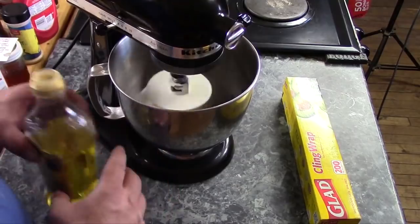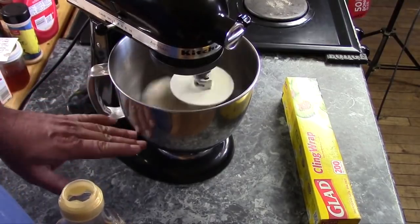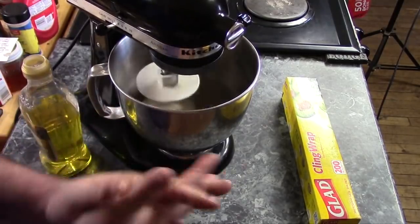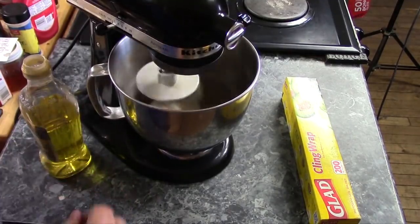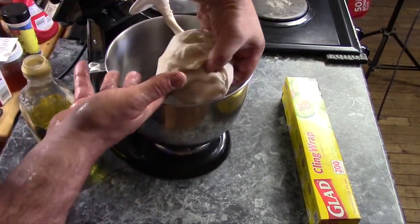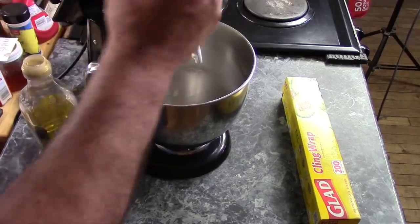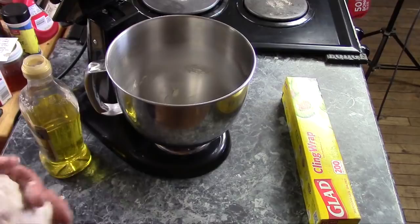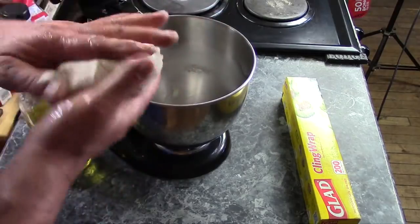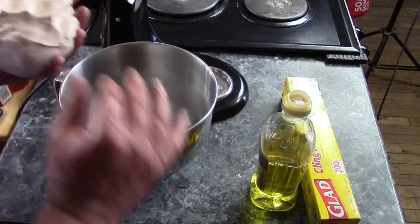We're almost done kneading and I'm going to have to work fast. This is a very soft, sticky dough, and if I let it sit it's going to want to stick back down inside the mixing bowl. So get a little bit of oil on your hands, rub them around, then unlock the head, turn it off, and pick the dough up right away. You might get a little stuck, but it's not the end of the world.